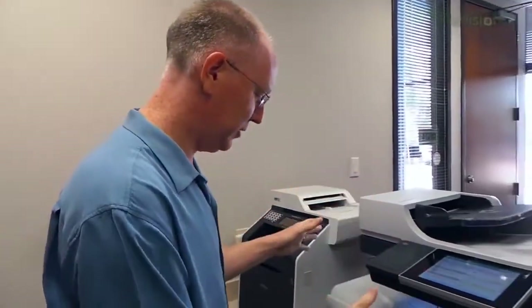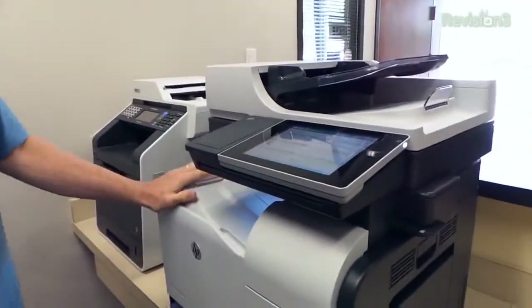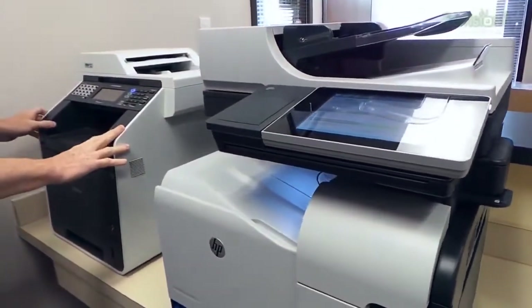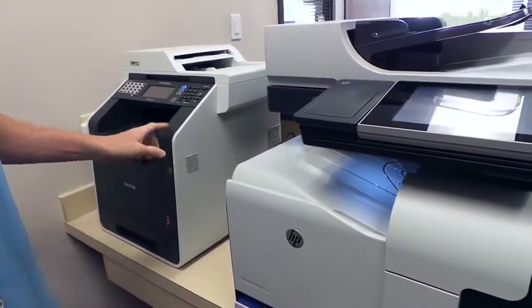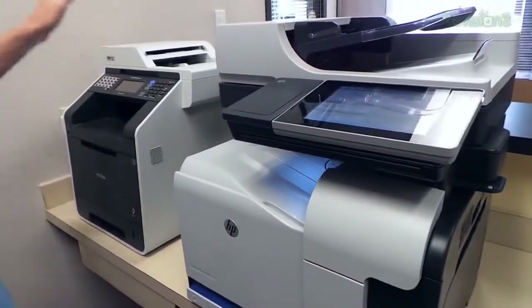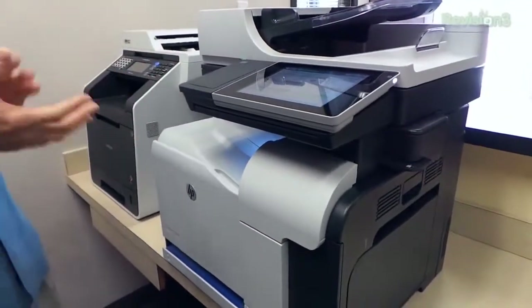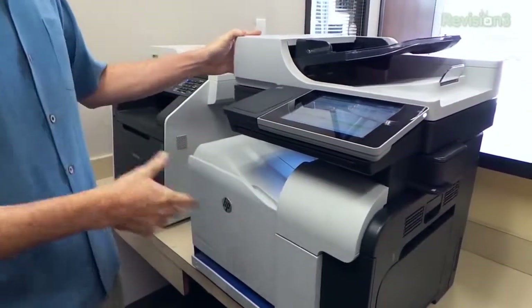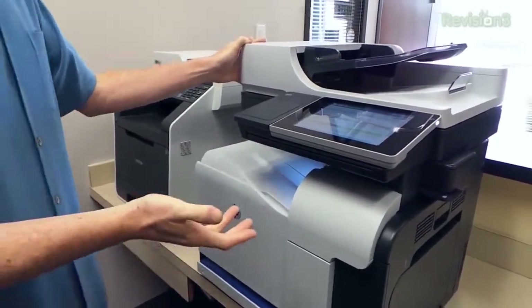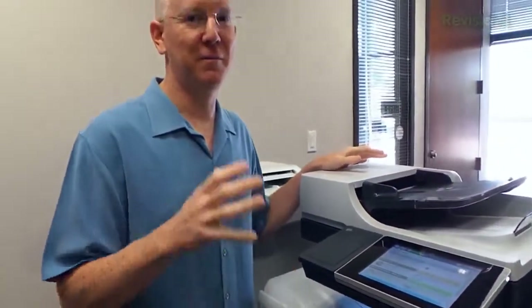What we're going to do today is take a look at this MFP M575 from HP. I also have a Brother MFC-9970 which is much less expensive — like one-third the price — so I want to compare and contrast them a little bit. But first we're going to take a look at the MFP M575 just from a feature perspective, because this is one of the most impressive printers I've ever seen that you can put in your office.